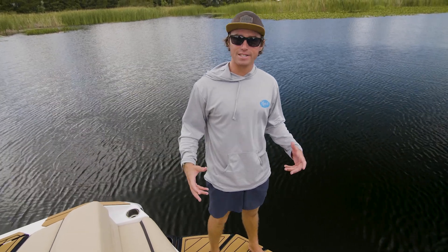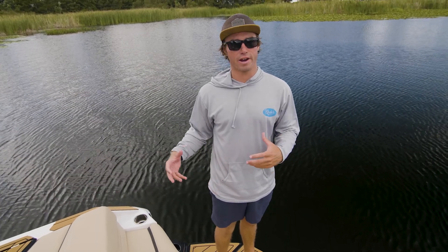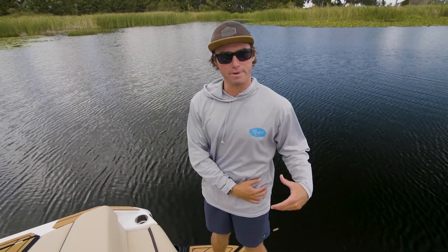What's up everybody? Captain Rob here, and today I'm going to talk about how to decide which stance you are if you've never been on a board before behind the boat. So if you come from a surfing background, a skating background, or even a snowboarding background, you probably already know which foot needs to be in front of you.